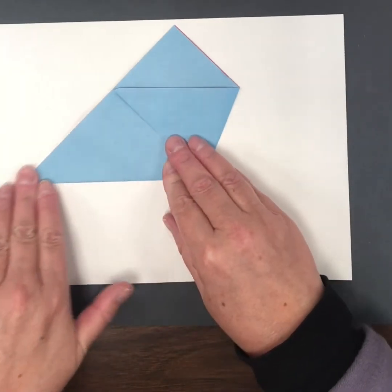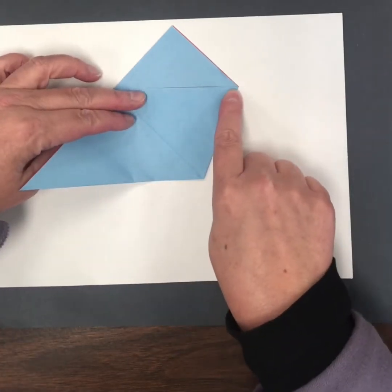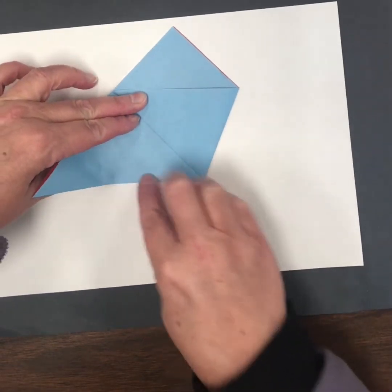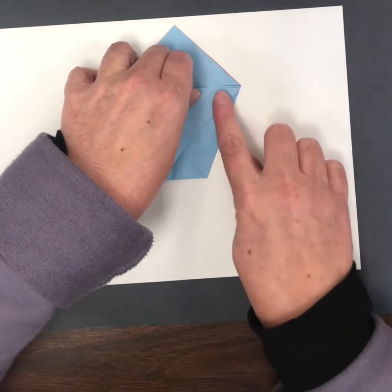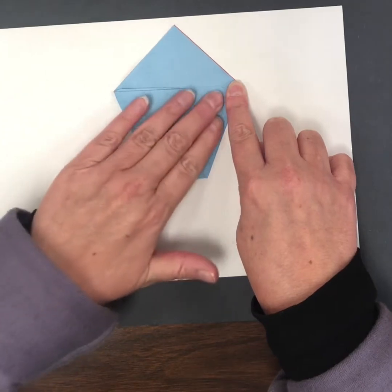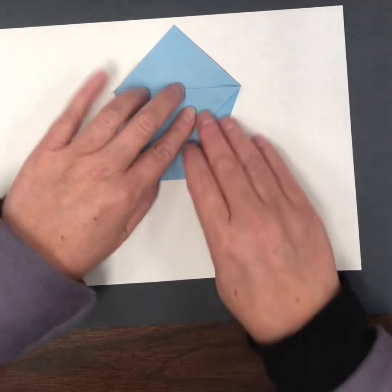Now to finish my cup, I'm going to take this corner from this side and fold it up to meet this point here. You might have to use your finger to help that go. Bring it right to the point, hold it with this finger, and then use my other fingers to smooth this side down.